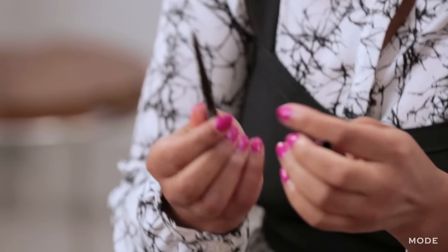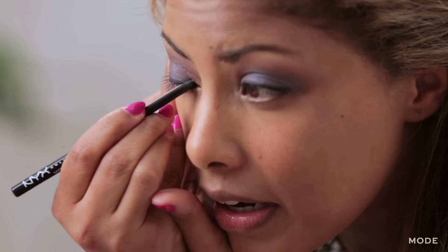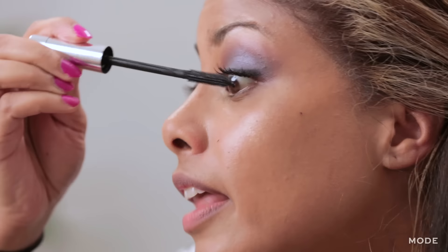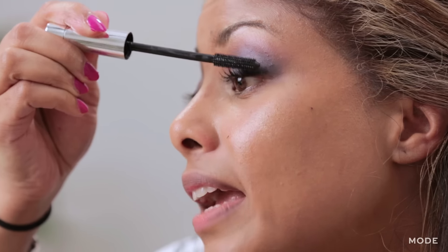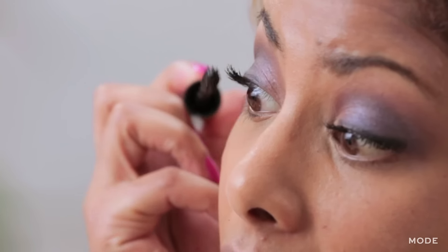Now you want to finish out the eye with your eyeliner and your mascara. I'm going to use a pencil liner — start on the outside and bring it in. Then we move on to mascara. I like to start it at the base of the eyelash and move it towards the inside.